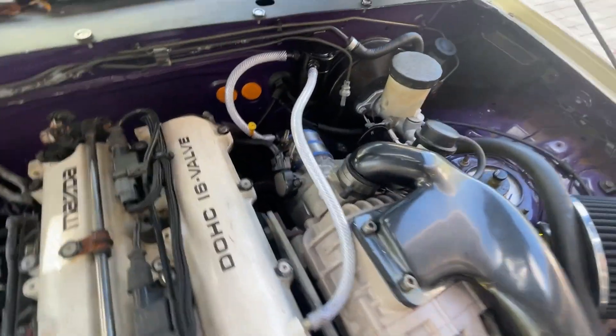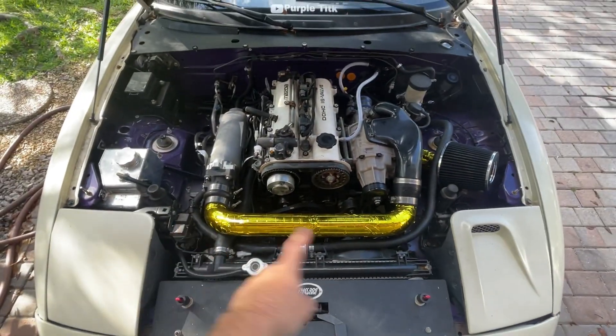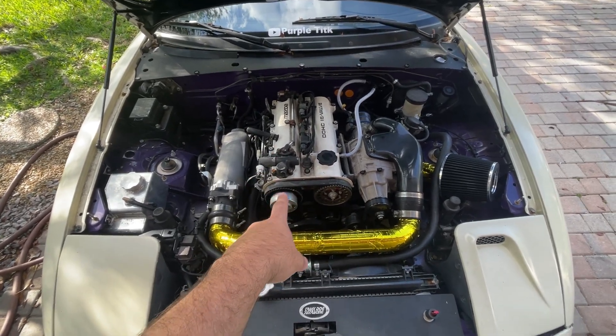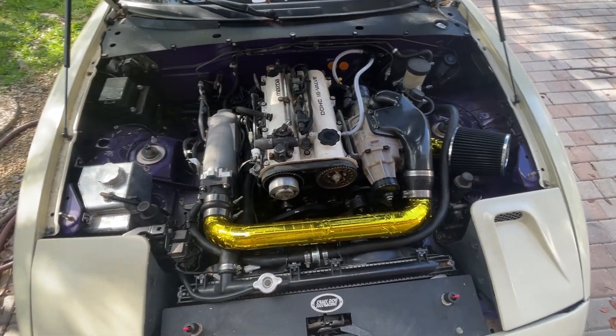Here's a check valve for the IACV, and you can see here I have the actual throttle body back there. Keep in mind this is a '96, so this is an NA8, but I'm using a VVT swap — this is a forged, fully built 1.8 engine from a 2005 Miata that I refreshed and fully built myself.